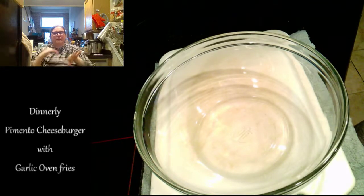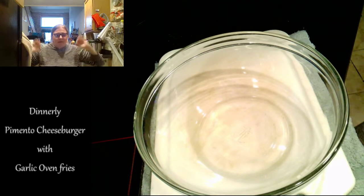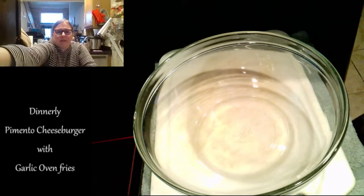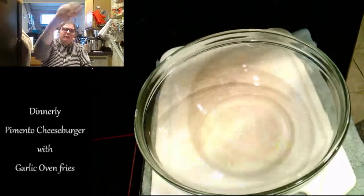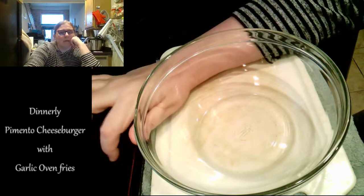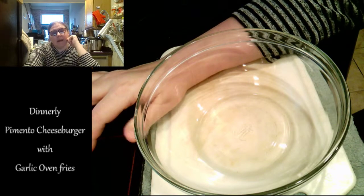Just taking some time to wait and let people filter in. While we wait and hang out, we'll talk about what we're doing, what I'm cooking tonight — what we're going to have for supper.